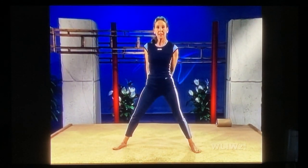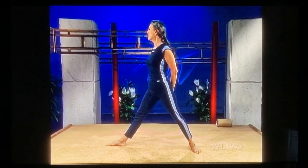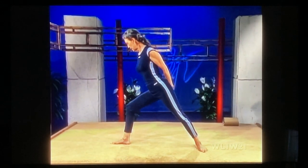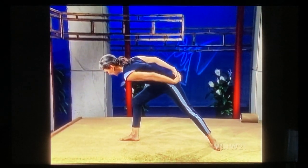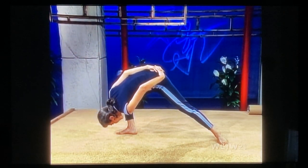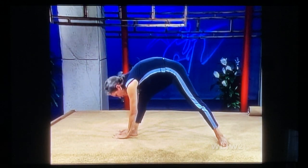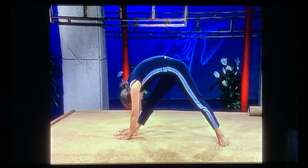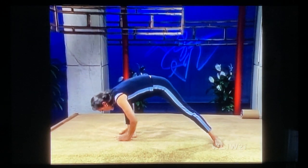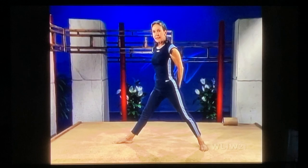Toe in and toe out. Now we're getting deep into hamstring stretches. Inhale. Exhale, bend your knee, come forward. Right shoulder to the ceiling, bypass the inside of your knee. Stretch way down. Come up, hands on either side of your foot. Straighten out your knee slowly, head to knee. Bend your knee, arms back, push up. Exhale.